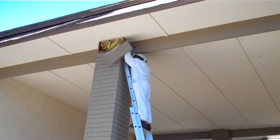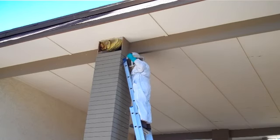Once the technician gets a slat off, we can actually see what the bees have been doing on the inside. You can see the honeycomb, and we'll get up close.